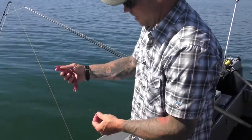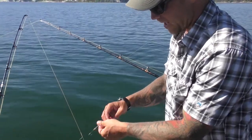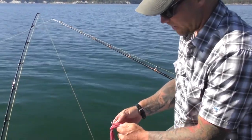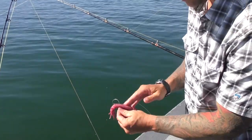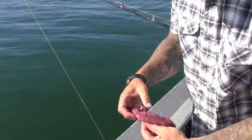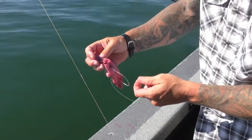I like to run them up here at the tail of that squid and I'll slide that even past the hook, spin them around, and then right at the end of the body there I'll go through that tough meat again and then I like to hook them right between the eyes on that next piece there.